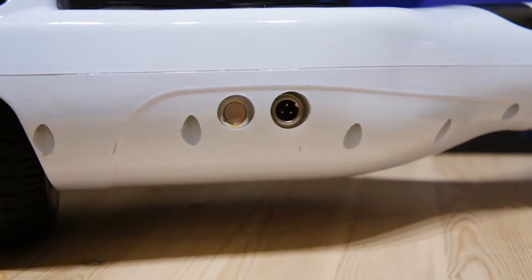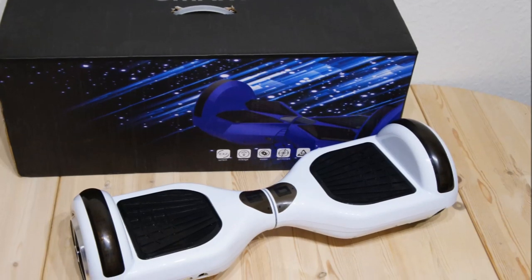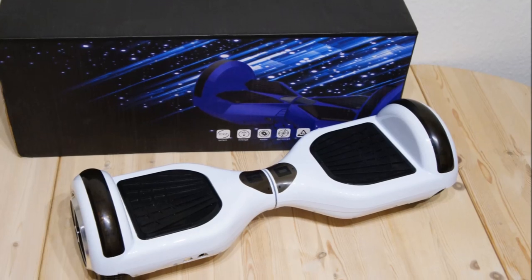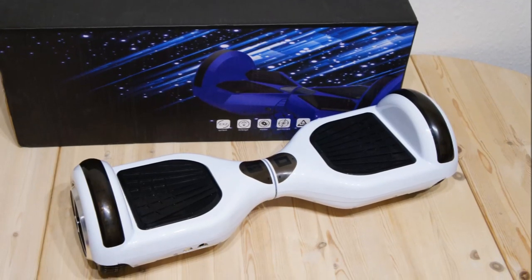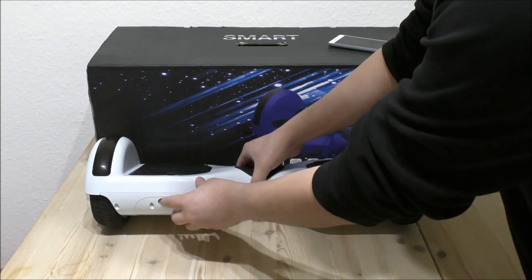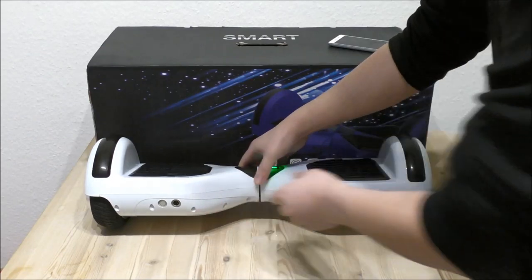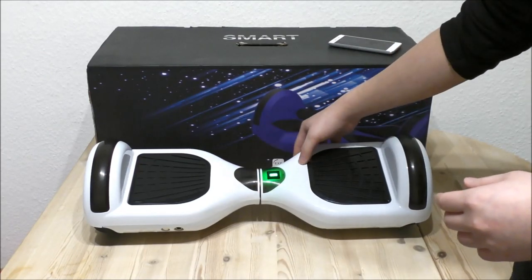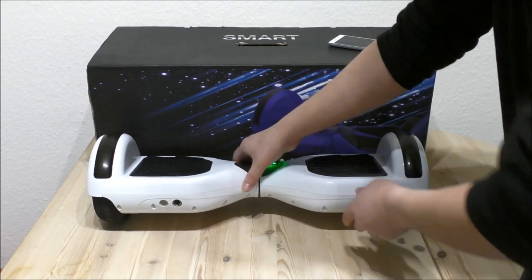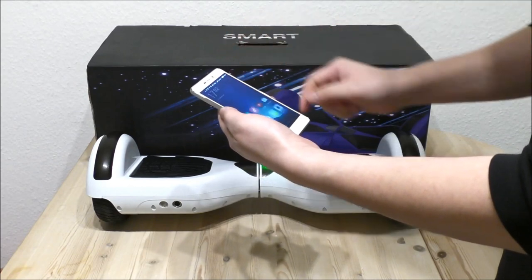After that you can adjust the angle of the standing plates so they are completely horizontal. This is good if it for some reason gets out of correct calibration — if you crash with it or something like that. And we have the power button here — just click one time. The Bluetooth device is ready. The Bluetooth device is connected successfully. So as you can hear, the Bluetooth is activated and I am already connected here with my phone.